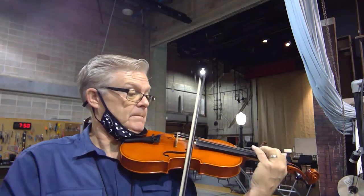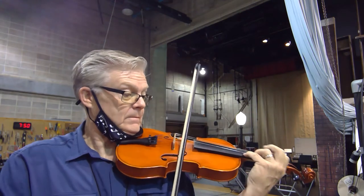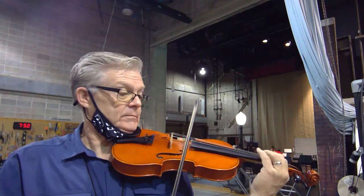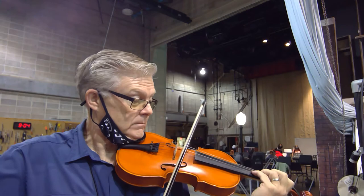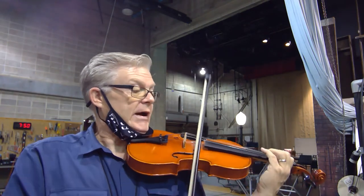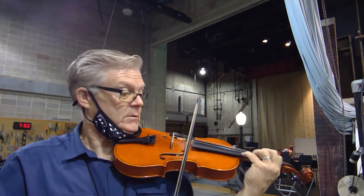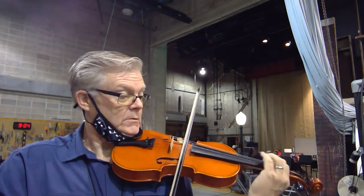Two. Two. Two. Four. Back a second. Three. Two. Yes.